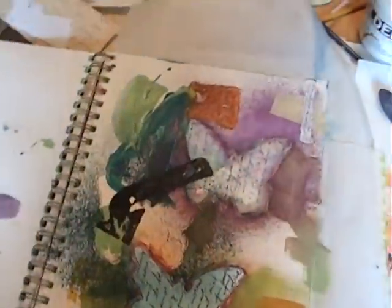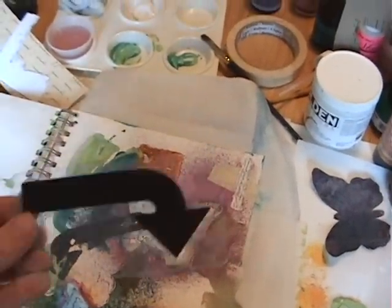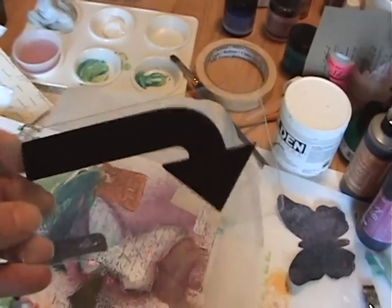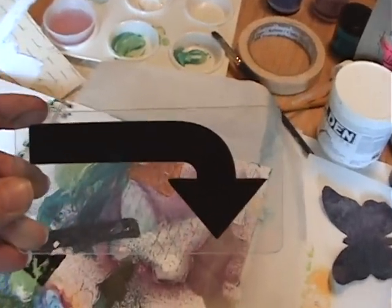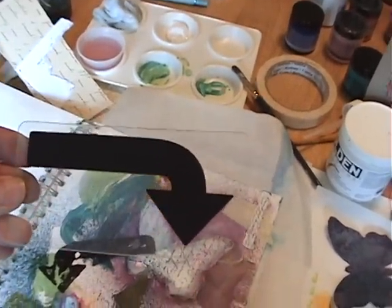Using these really cool stamps that Sandy has that she's letting me borrow. These are foam stamps that are actually on an acrylic piece. And they are cool. From Creative Keepsakes Club of the Month.